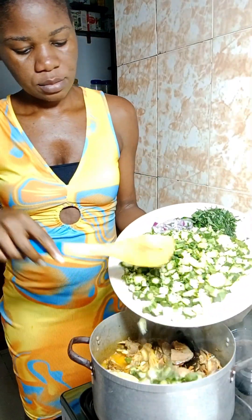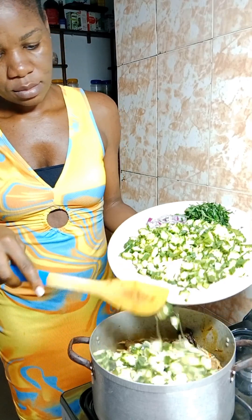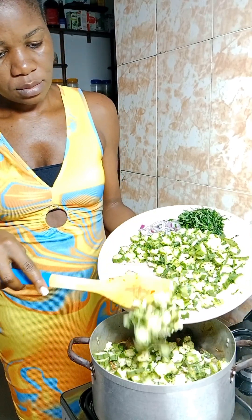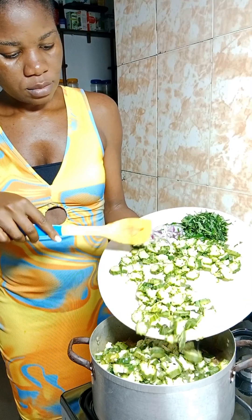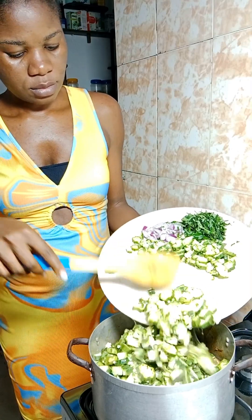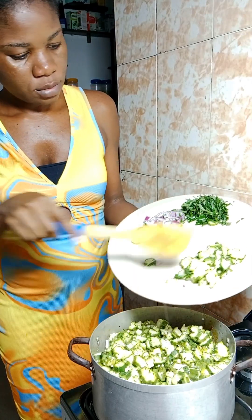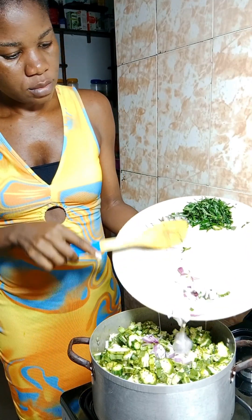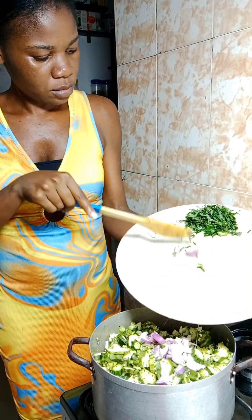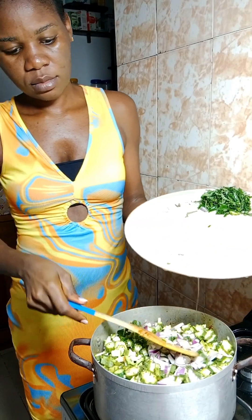My okra is here. I want to know — am I the only one that likes to cut okra big like this? Because yes, I like it big. I don't like to blend it or grate it; I just like to cut it, sometimes even bigger than this. How do you cut your okra? Do you blend it? What size do you like?